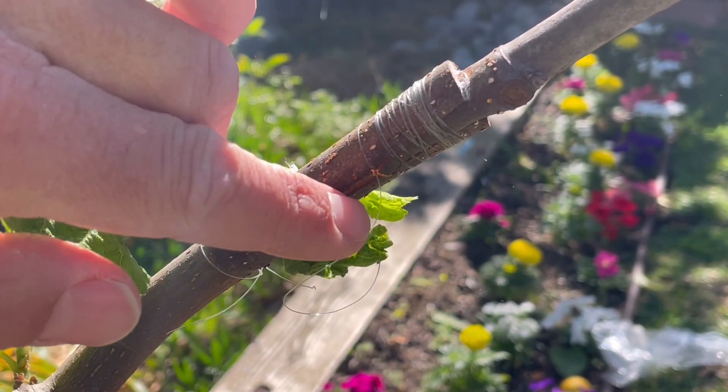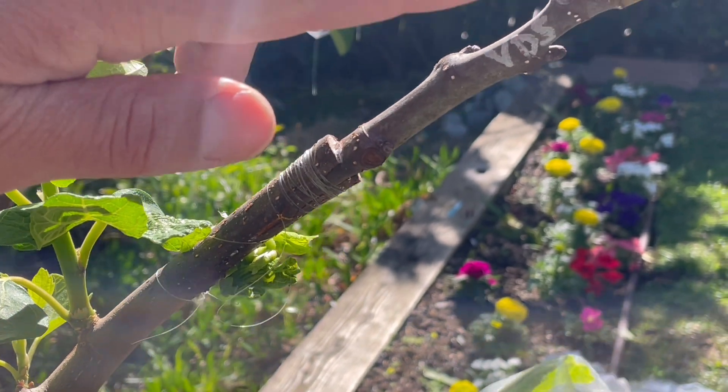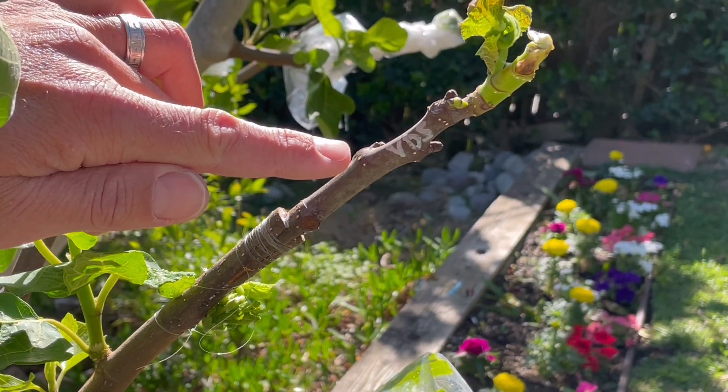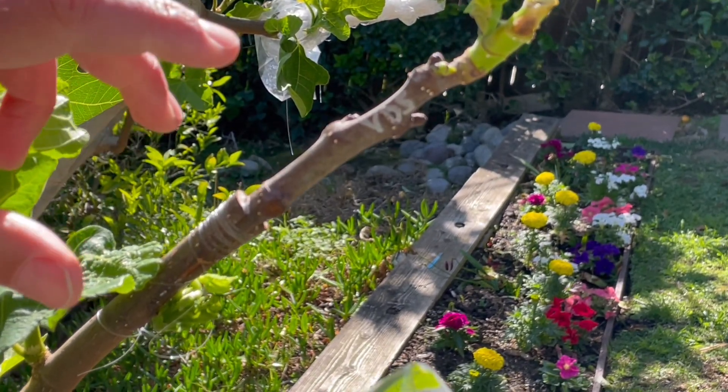Waters, sugars, and nutrients are now passing from the rootstock below and working their way up into the grafted selected variety — this VDS, the Violet de Solis, a gift from the Texas boys.